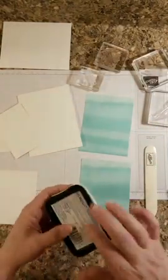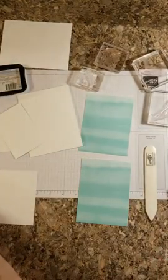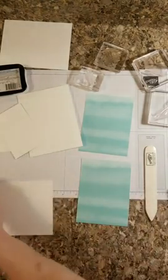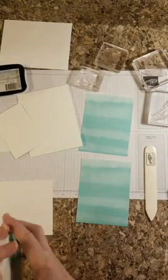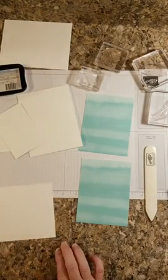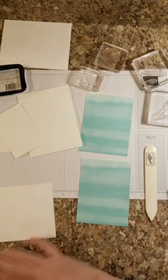We're using Memento Tuxedo Black for the sentiments. I'm going to use Soft Seafoam for the seaweed, and my wells are going to be in Costa Cabana. And of course, I cannot make a card and go live without forgetting something.